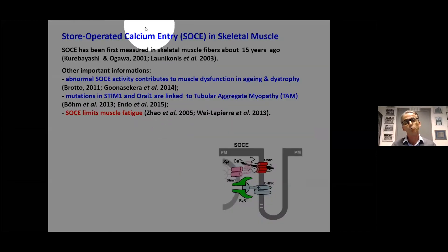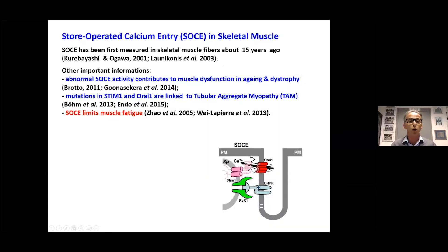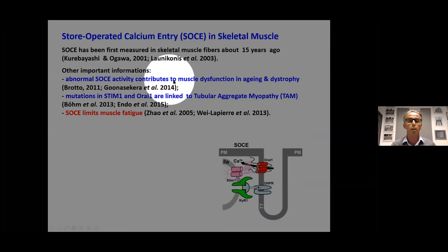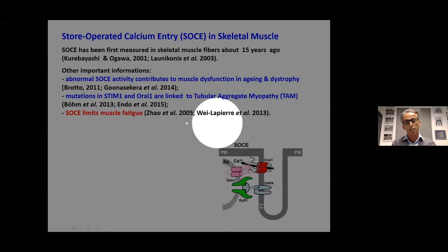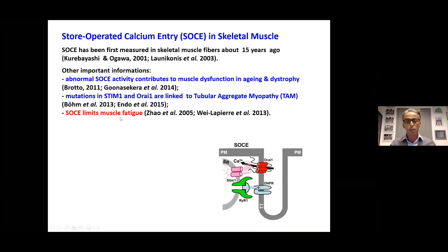SOCE in muscle was measured for the first time at the beginning of this century. We now know that SOCE in muscle probably contributes to muscle dysfunction in aging and dystrophy. Mutations in STIM1 and Orai1 are linked to tubular aggregate myopathy — you'll hear about that in the next talk by Simona Boncompagni. What we need to remember for today is that SOCE limits muscle fatigue by allowing fibers to reuptake calcium from the extracellular space during fatigue.